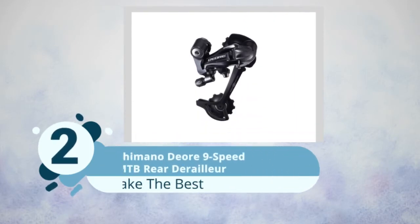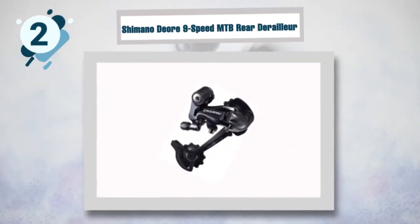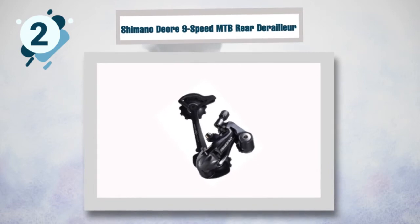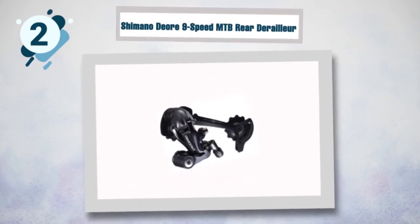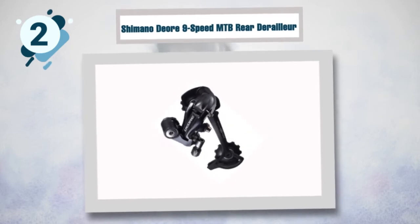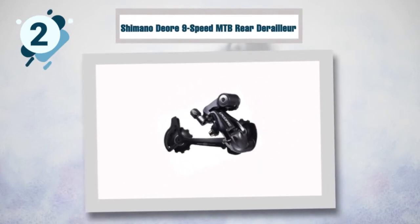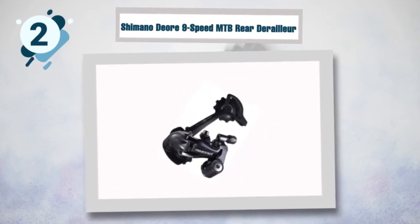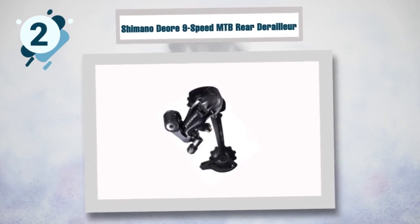Number two: Shimano Deore nine-speed mountain bicycle rear derailleur. When looking for a good mountain bicycle derailleur, you want an affordable yet durable piece of equipment. This excellent derailleur provides quick and precise shifting and is very durable and reliable, offering outstanding performance in all conditions. It weighs less than 300 grams yet can help you shift gears in all terrains.